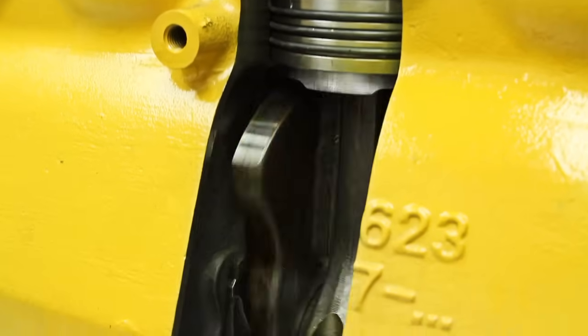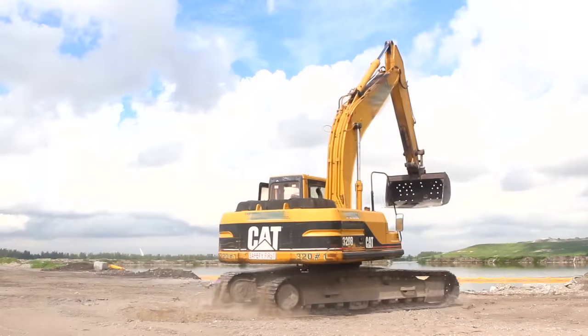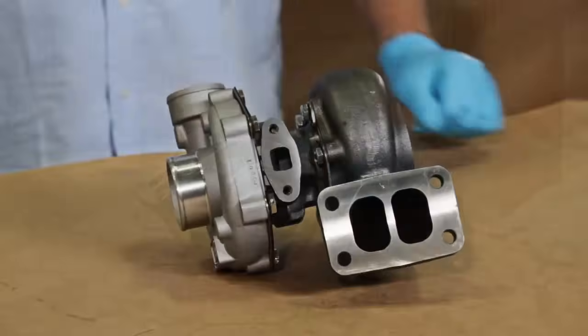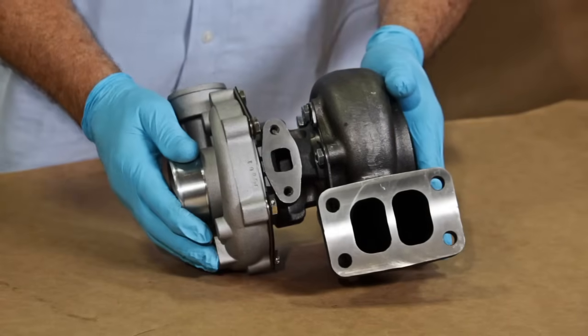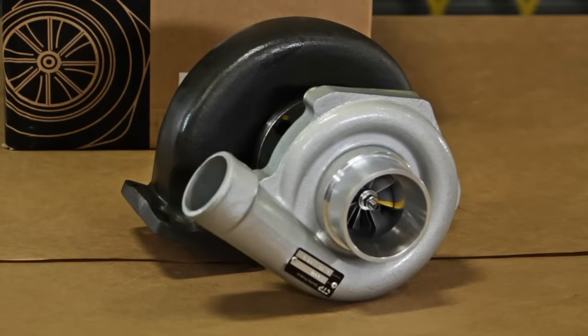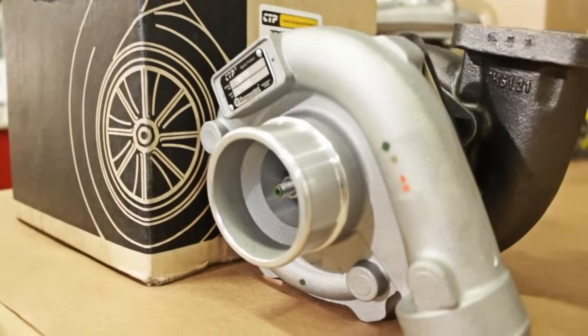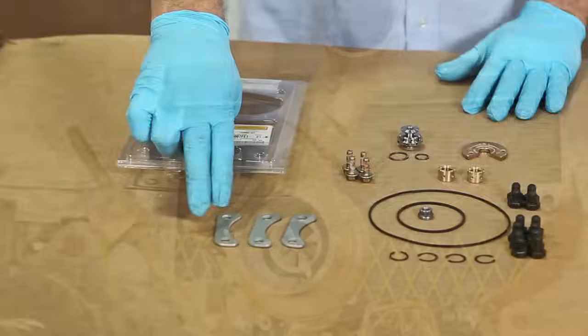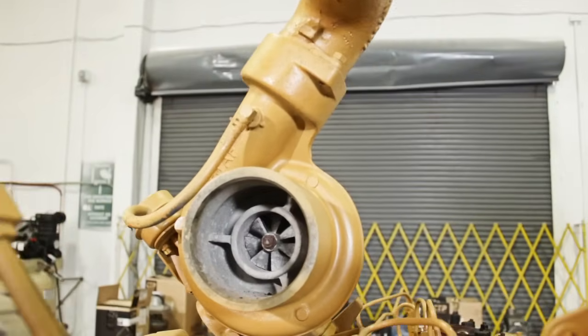Being able to increase the power in a machine is very important, and with a turbocharger this can easily be achieved. For this reason it is important to maintain your machine's turbocharger properly running. At CTP we have a great selection of turbochargers, but at times a rebuild kit may be all your turbo needs.